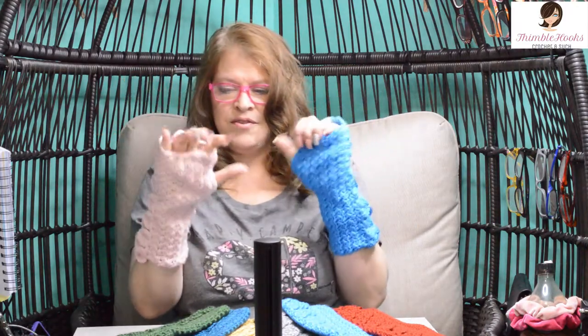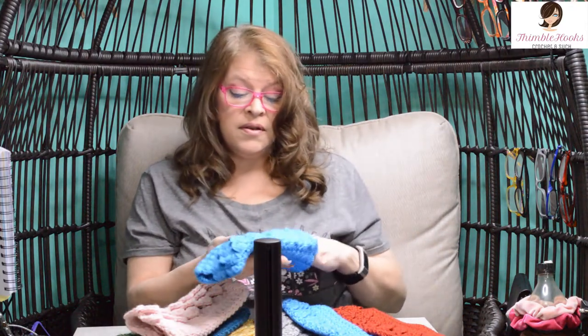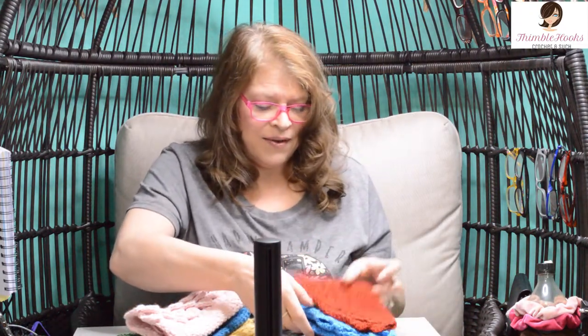Ciao friends, it's Beth with Cymbal Hooks and today is all about my fingerless gloves that have a little crocodile scale going up the side. I just love these gloves. They're so comfy, so soft, and really fast, really simple — they use easy beginner stitches, as long as you watched my tutorial yesterday on the crocodile stitch, you should be rocking.